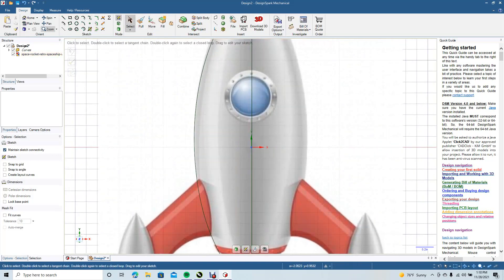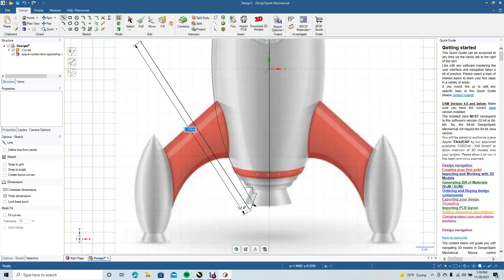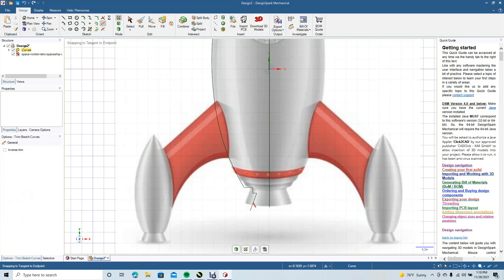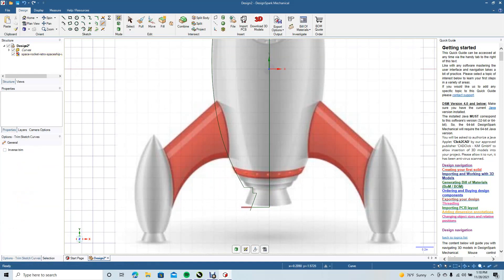We're going to go Ctrl Plus to zoom in, hit the pan to pan up. Go back to our line tool and drag to draw these details in here — click and drag. Go ahead and select, use our trim away tool, and trim away these sections. Get the line tool one more time, click and drag over, select, grab our trim away, and trim here, trim here, trim here. Okay, doesn't look too bad.